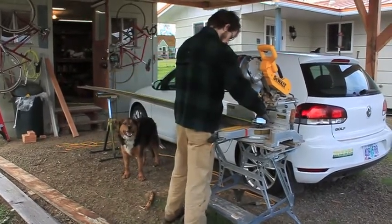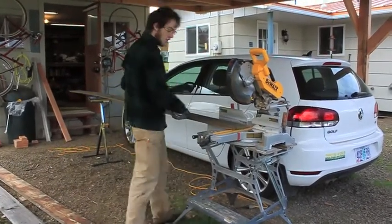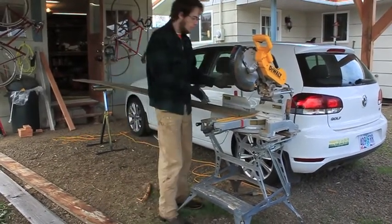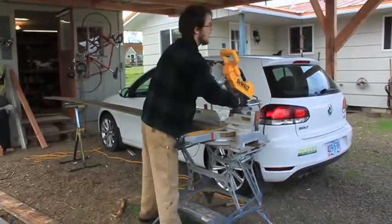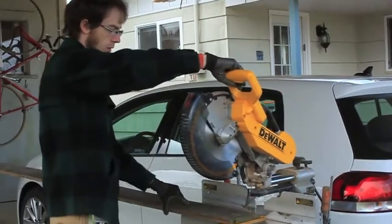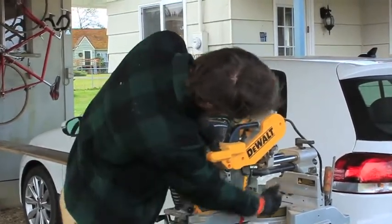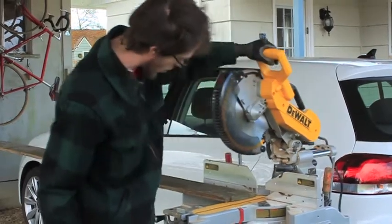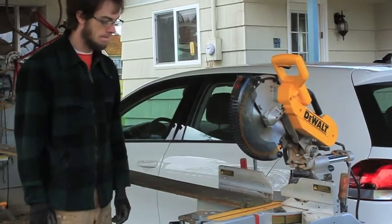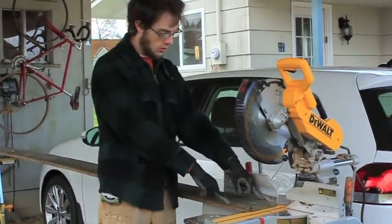Once the wood is all cut we'll come back and he'll show you how he puts it all together. Talon, anything you want to say about your new saw? Well, there's so much to say. I'm stoked because I can cut really wide pieces. It's a large blade with a slide so I can pull it across and cut a very large piece - from this edge of the blade to the fence - about 14 inches or so, one pass.